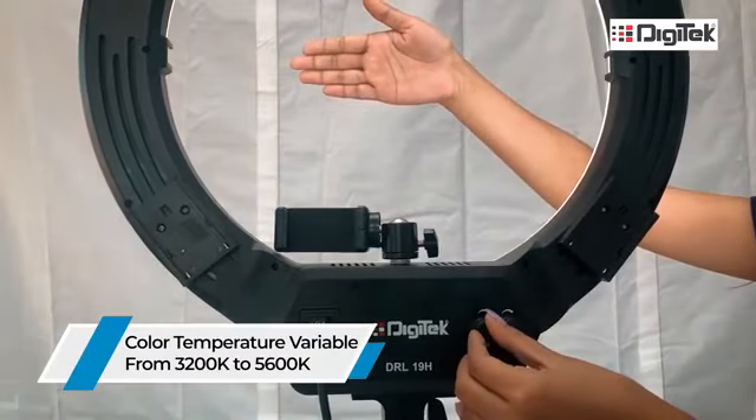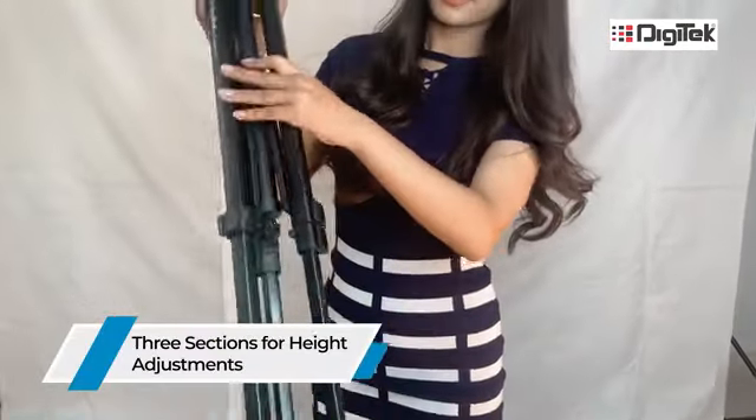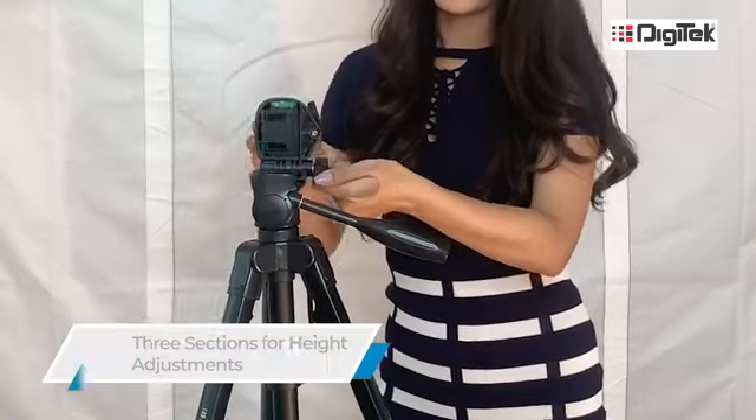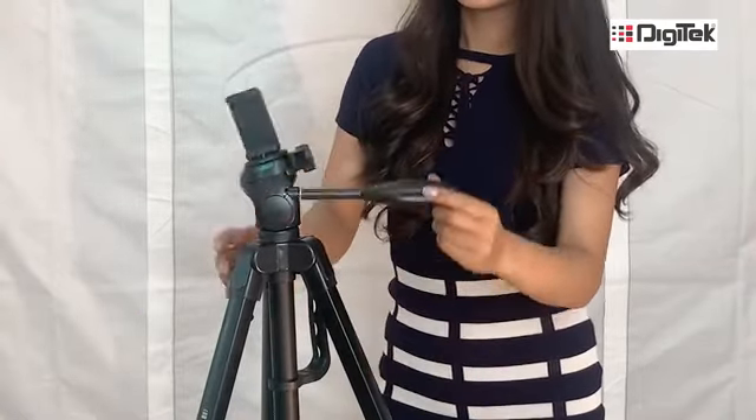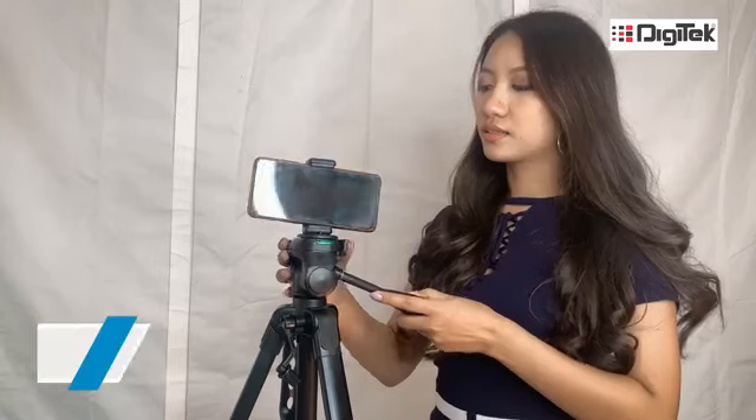The Digitech DTR550LW is a lightweight tripod that gives a three-level adjustment and a clip lock for stability. It is compatible with both Android and iPhones and digital cameras.